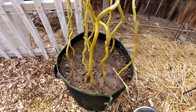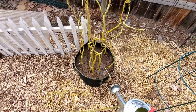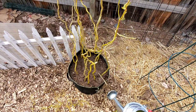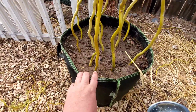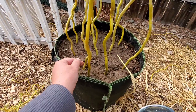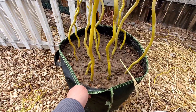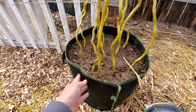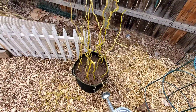Hopefully these should root pretty quickly and then I should be able to put some around for shade over in the rabbit area. I'll just need to make sure these are protected at the bottom so the rabbits don't destroy the bark and keep the plants from growing. I can make some hedgerows with this as long as I keep them small — that way the roots shouldn't get out of control.